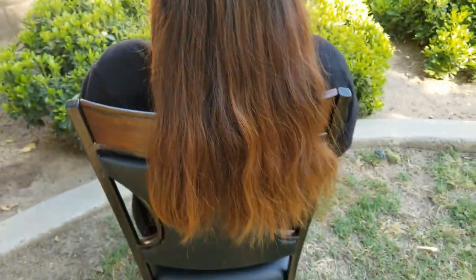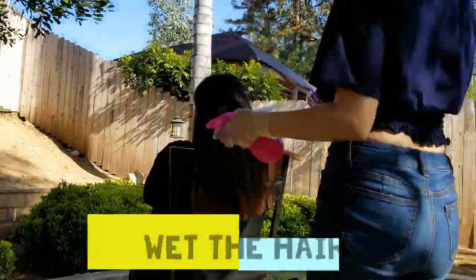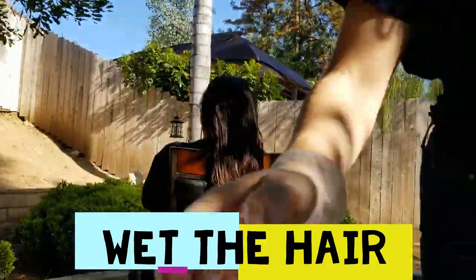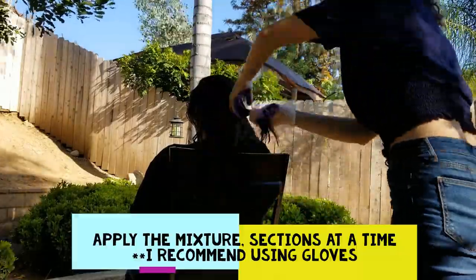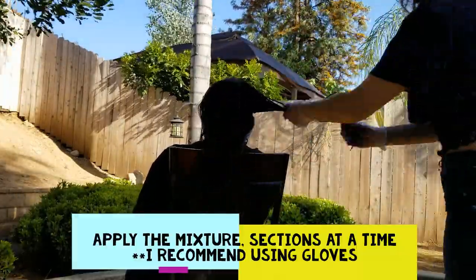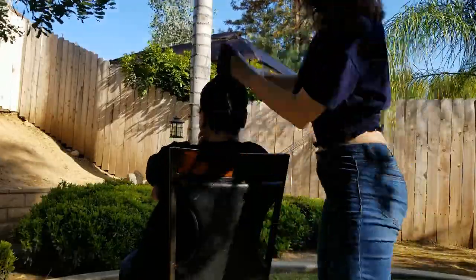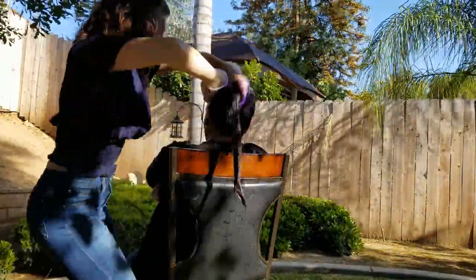This is my mom. Say hi. And this is what her hair currently looks like.